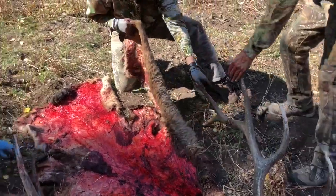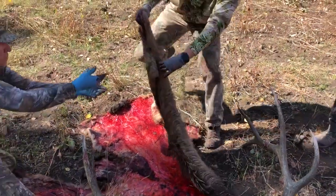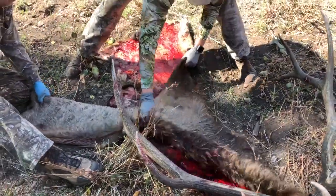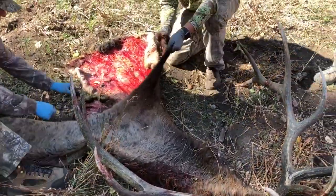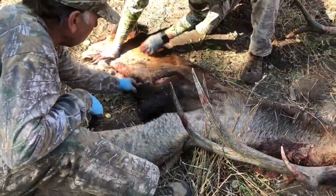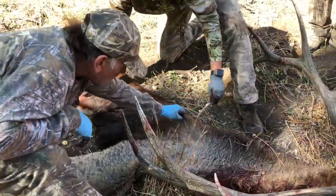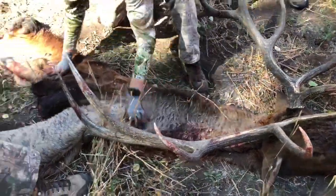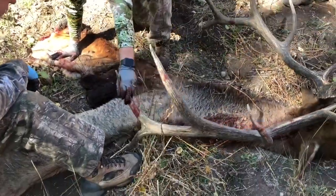What I recommend is fold it skin to skin, so it's just like a mirror — symmetric. Bring that side all the way over, bring the leg to the leg, brisket to brisket, and fold it in so the meat and the bloody side is touching the same side and the hair is on the outside. That'll keep everything nice and clean for your taxidermist.